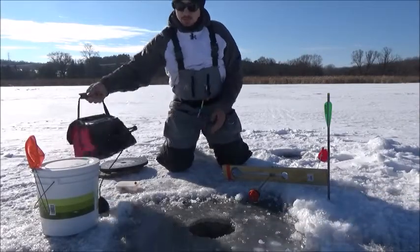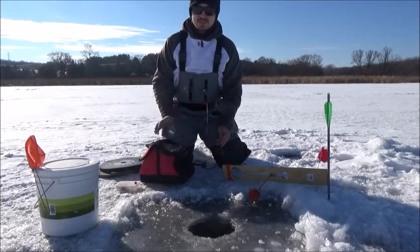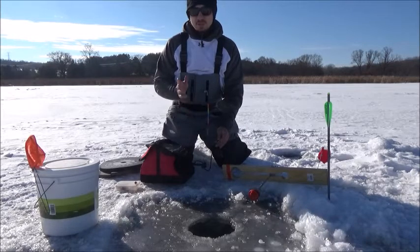Now this next method of how to depth the tip up is using a sonar unit. This sonar unit is a Marcum LX6. It's a much more accurate but more time-consuming method of depthing the tip up, but in the long run it pays off.